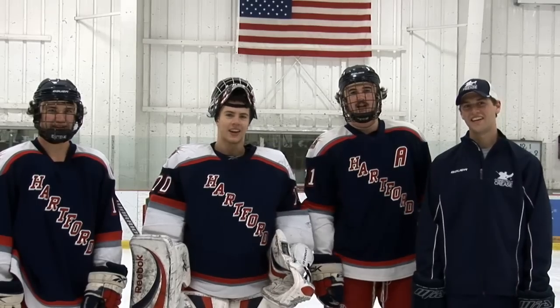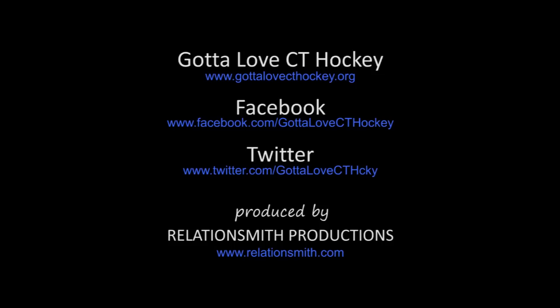Gotta Love Connecticut Hockey. Gotta Love Connecticut Hockey's featured drill, and a big thank you going out to West Coast Sports Center of Brookfield, Connecticut for gearing me up. Thank you.